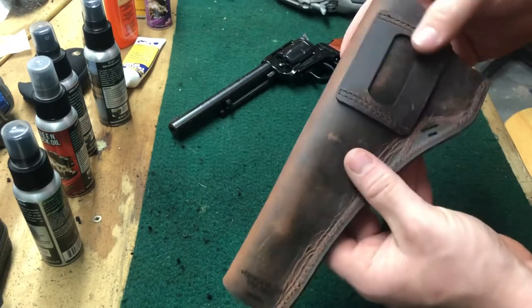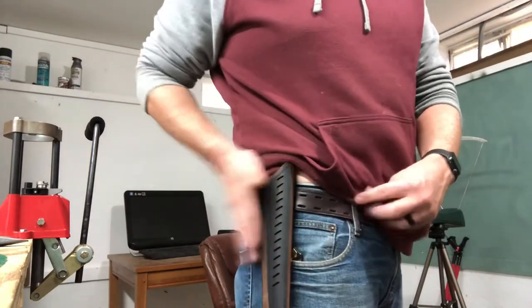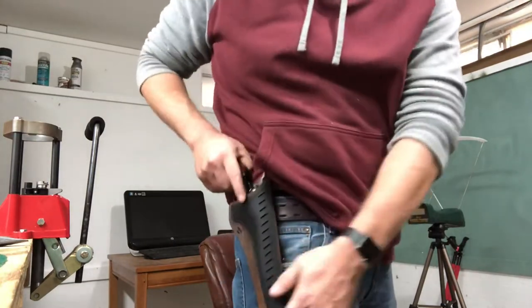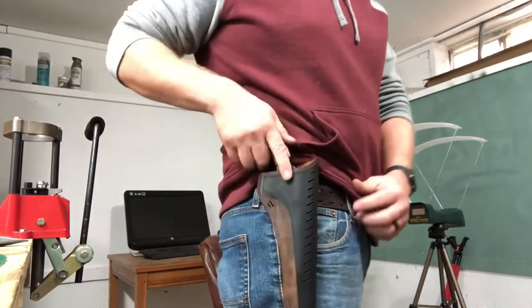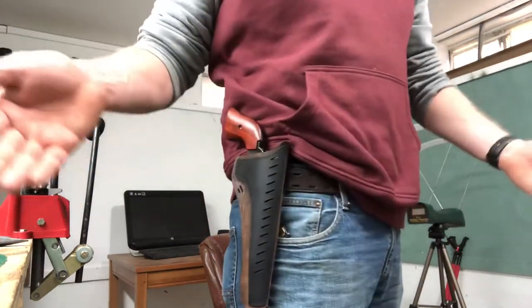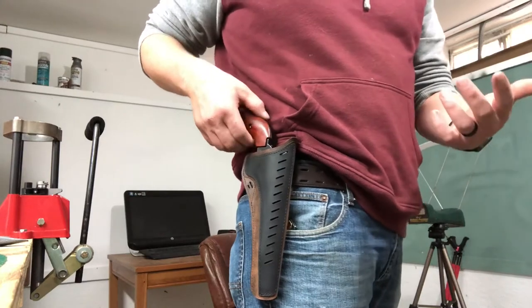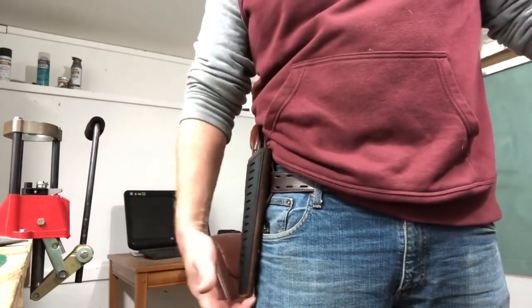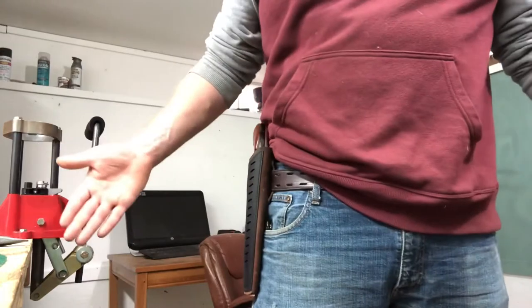I've switched the camera around and now have the holster on my hip. I'm going to pop the Heritage Manufacturing Rough Rider in. There we go — that's how it looks on the side. Overall it fits pretty nice, it's decently light. It fits very comfortable and stays tight to your body. I could tighten my belt up a little more if needed, but for the purposes of this video it does stay tight to your body and isn't real floppy.